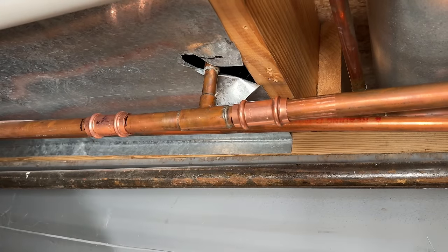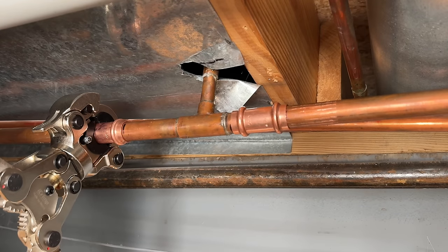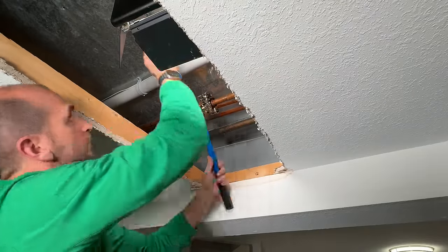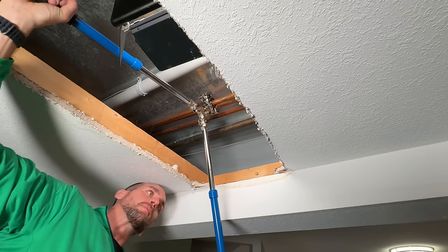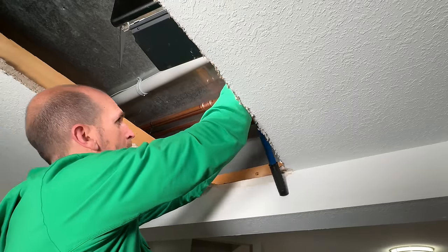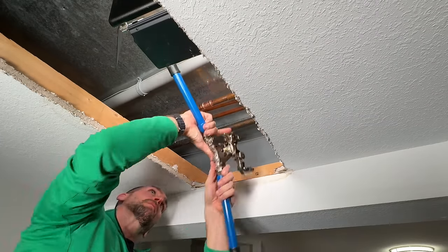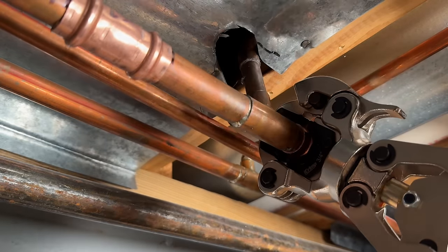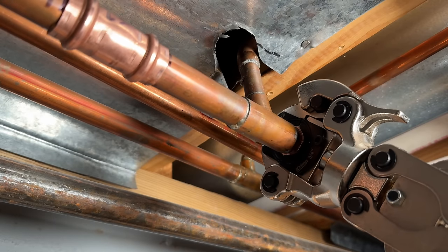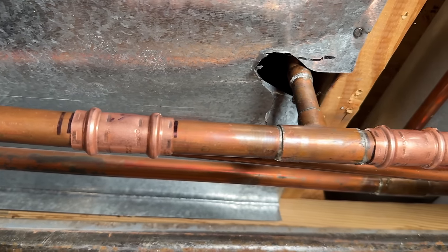Note these couplings do not have a stop within them. I'll start crimping, and because I'm using a manual crimper, I'm taking my time making sure I don't move the coupling before I crimp — you do not want to crimp in the wrong location or you'd have to cut off that fitting. For the second crimp you need to extend out the handles to get the leverage for the full crimp on a three-quarter-inch fitting. Take your time, don't move the coupler, extend those handles, and do the final press for a watertight seal.